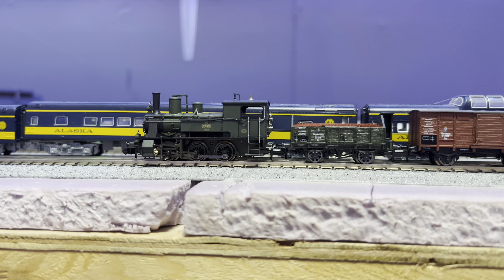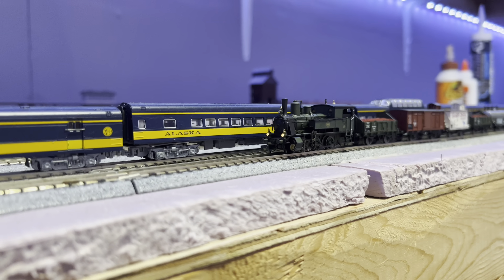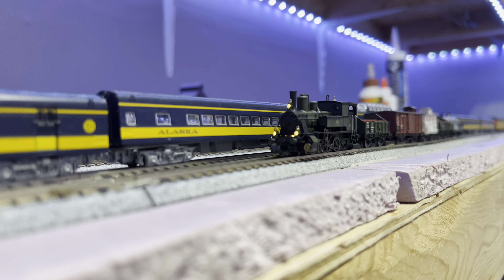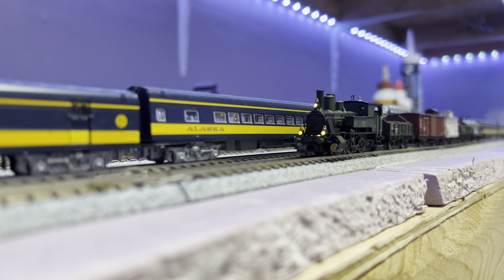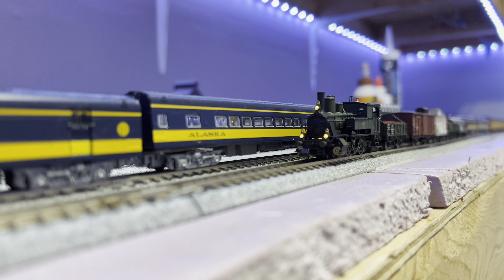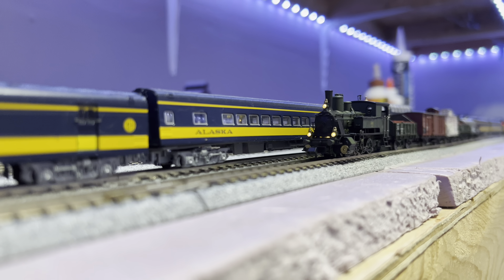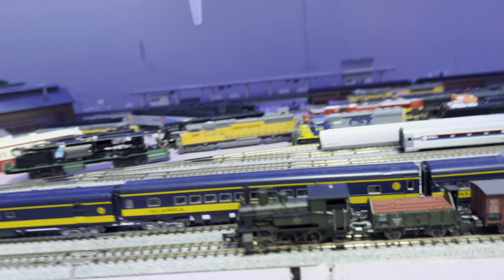They do have an interesting lighting system on it — they've got two headlights, but they've also got what they call an oncoming train light. I do not know why that one is set separately. They are directional, so when I go in reverse it should have them all working on the back end of the locomotive.